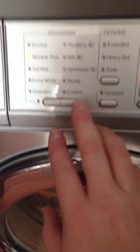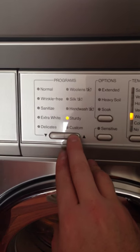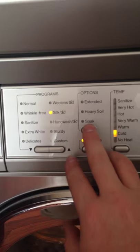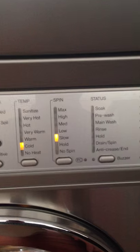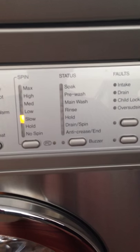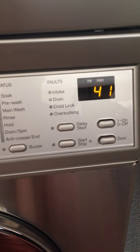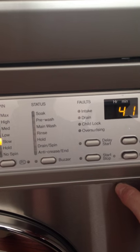Close that. Use the buttons to select the program, or you can use your own options — choose appropriately. The status display shows you where it's at in the cycle. Faults would indicate if there are any errors. Then you just press start to begin the load.